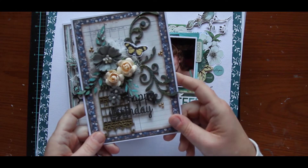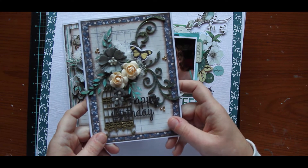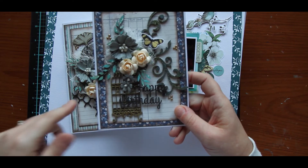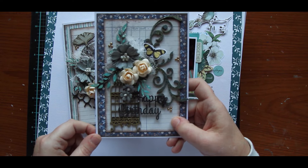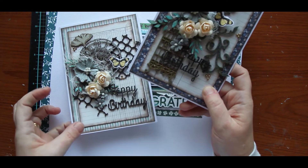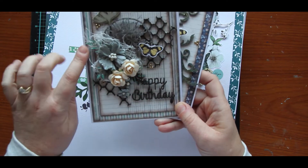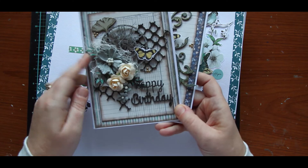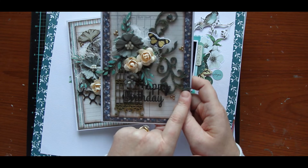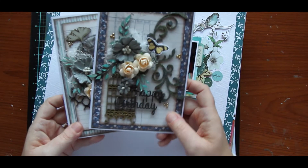Jen has released a new collection of chipboard — I think it's available now. I'll put the Dusty Attic link in the comments below. Pop over and have a look because she's got some fabulous designs, really, really nice. So these are just a couple of cards that I made. These little broken bits here are a new release, and these little mini foliage pieces are a new release, and I think this little flourish might be as well. So jump on and have a look — that was for Dusty Attic.